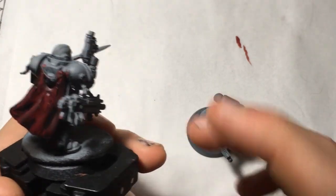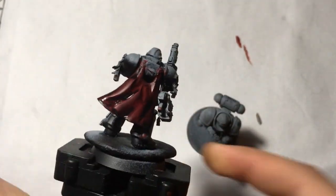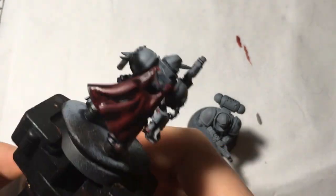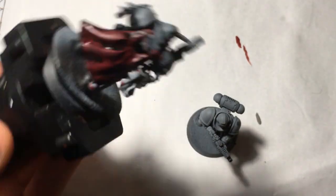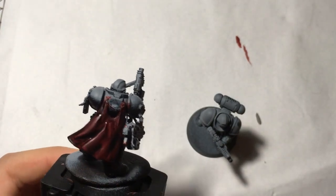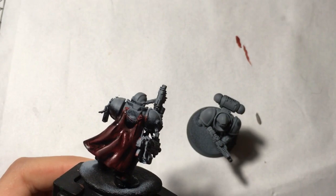A quick advanced technique: when applying washes to cloaks or fabric, apply it from the bottom up, as shading naturally happens at the top of fabrics rather than the bottom.